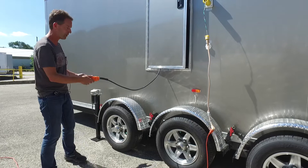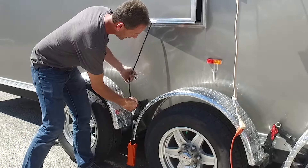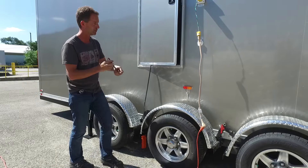Once the trailer's up off the ground like you see it here, these pins become loose. You can pull the silver pins, pull the red handle pins to release all these jacks. Store the pins inside the trailer.